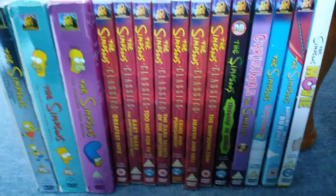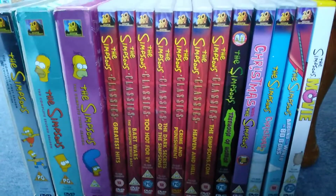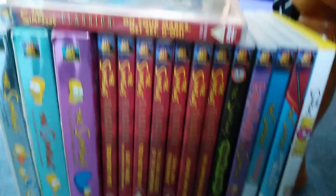And there you have it - that's all the Simpsons DVDs. If anybody enjoyed my video, don't forget to like, comment, and subscribe to my YouTube channel. I'll see you in my next video. One thing I forgot to show you guys is another classic - On Your Marks, Get Set, D'oh! Sorry I didn't show you that in my collection. Here's the episodes and the episode guide. Anyway, thanks for watching - signing out.